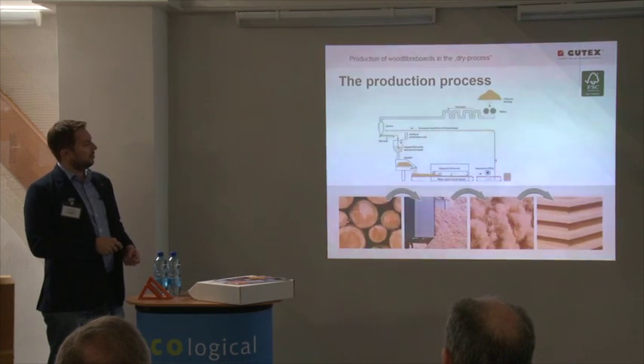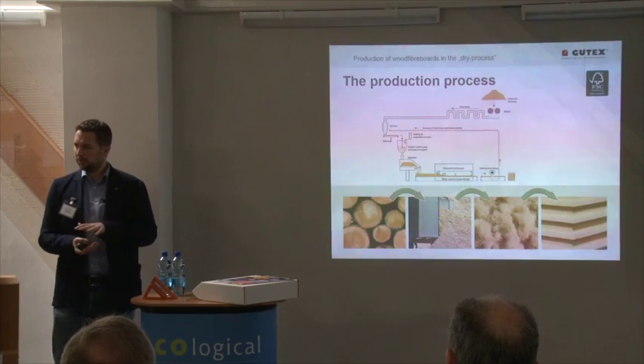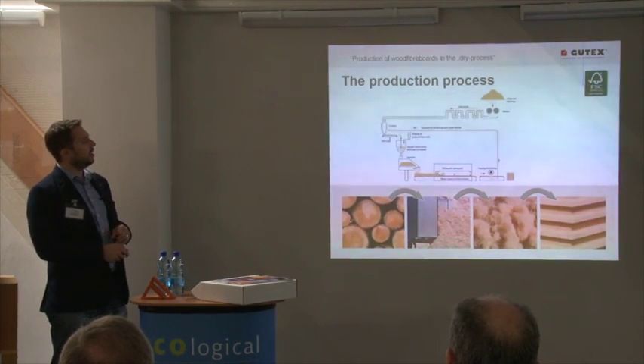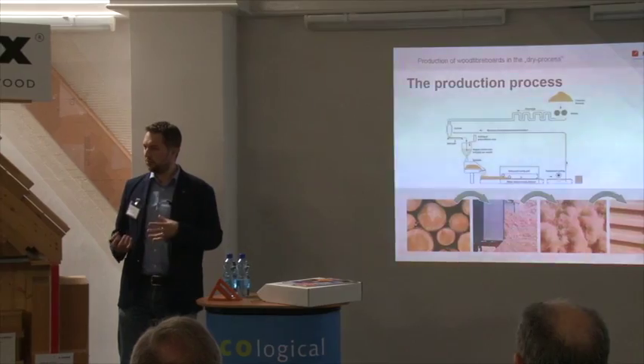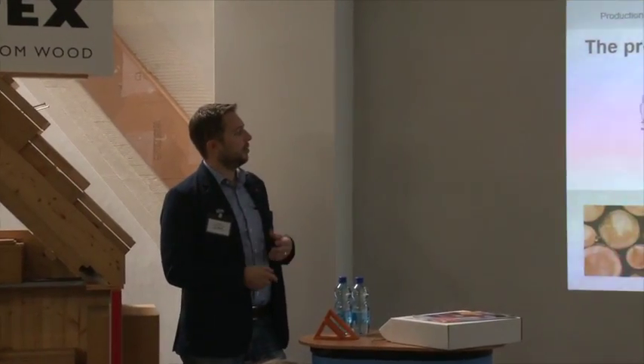The fiber cake is then pressed into the right format and the right thickness. We press a water vapor and air mixture through the board. Because of the diffusion openness of the boards, we can press the air through. The moisture combined with the PUR resin creates a bond between the fibers, giving us very strong and hard wood fiber boards produced in a completely dry way.